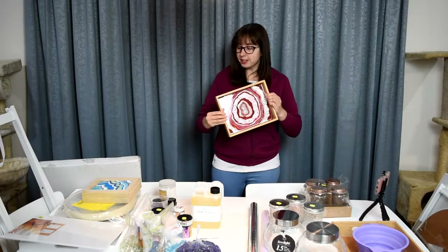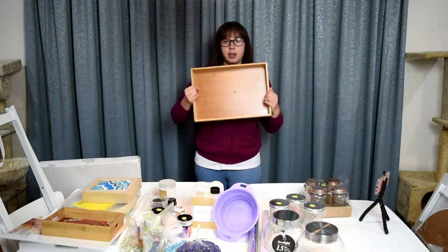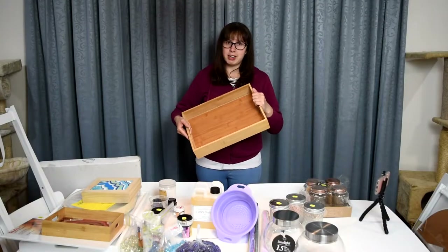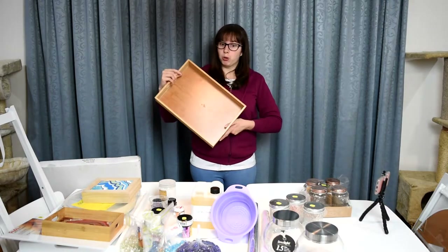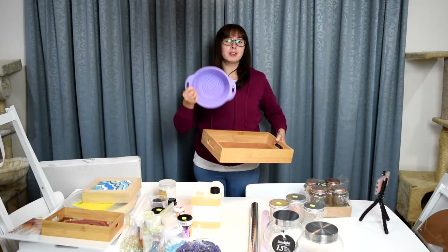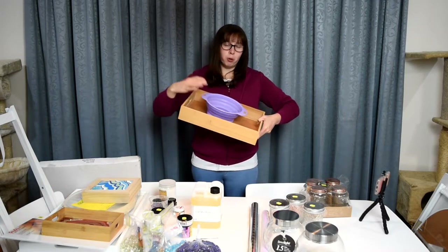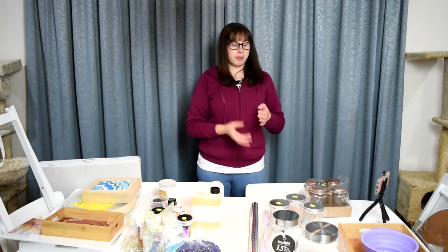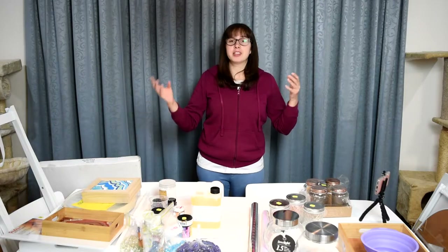Speaking of which, this geode is on a bamboo tray I got from the Reject Shop for $10, and I also bought a bigger size bamboo tray for $15. I currently have some No More Nails on the outer edge to make it more watertight, because with one of my previous tray tables it started to leak out underneath. I also bought a little silicone strainer — I've seen videos where people pour through something like this and get really cool patterns. I want to try that on this little tray with some pinks and white.